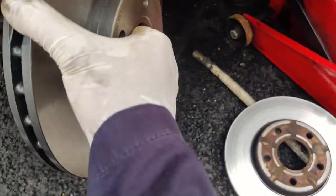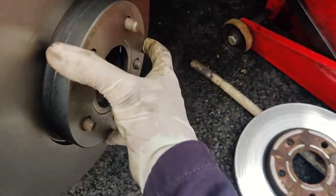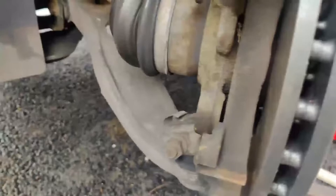Fit the new brake disc onto the hub. Then replace the brake carrier.